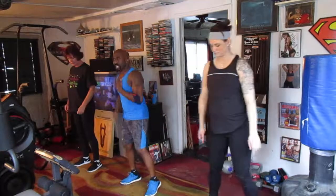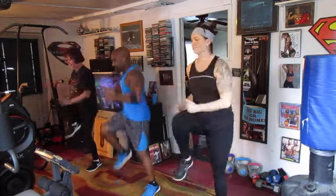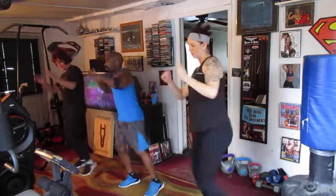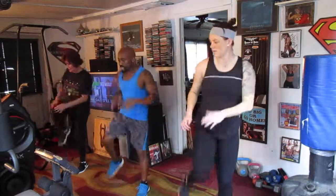You ready? Five, six — march it out. And march it out. One, two, three, four, five, six. Pull up left leg, pull it up. Two, three, four, five, six. Pull up right leg, pull it up. Two, three, four, five, six.